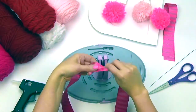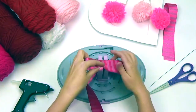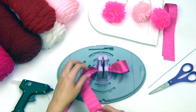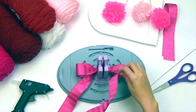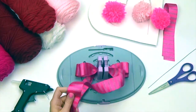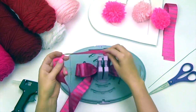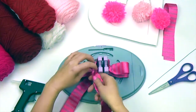For the bow, start by leaving about 12 inches for the tails. Twist ribbon and push down through the spring-loaded center. Make a total of four loops, each loop measuring approximately three inches. To make the center loop, loop ribbon around the back and twist ribbon down through the center. This center loop should be smaller than the rest of your loops.